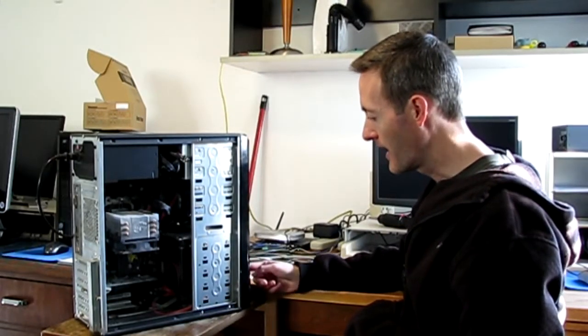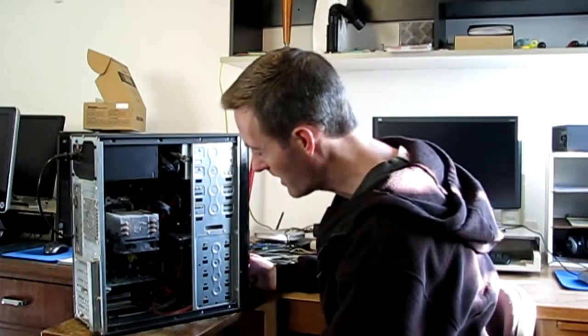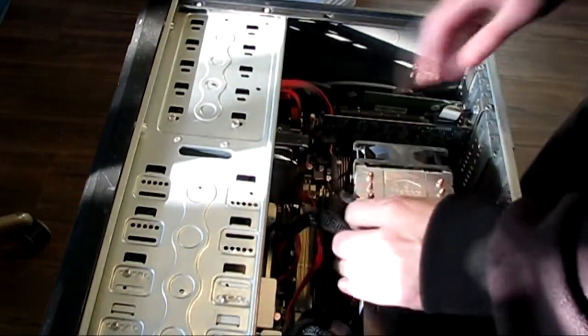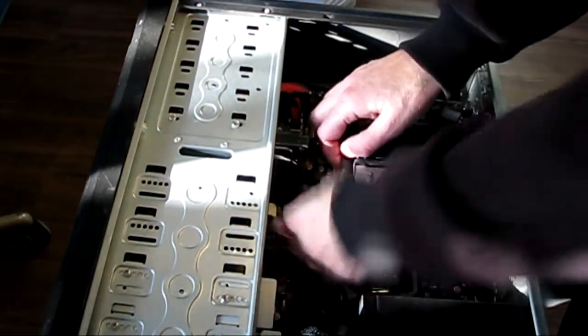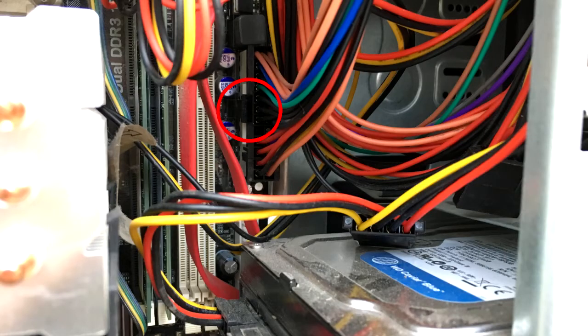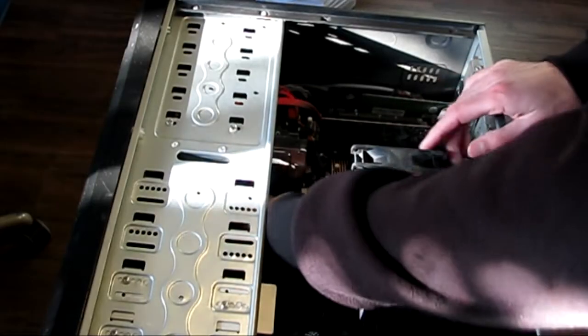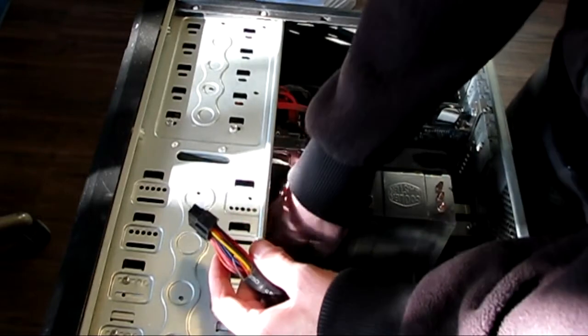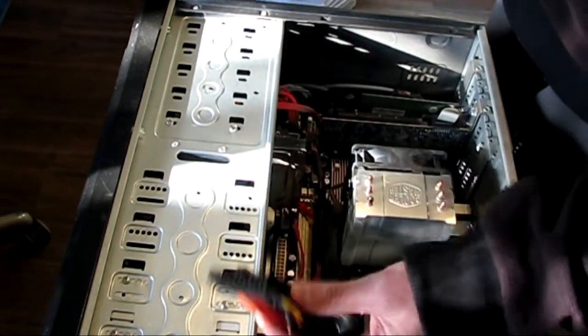We've disconnected the power cables and the SATA cables from the drives. Now we're going to plug in the power cable into the back of the computer and try to turn it on — and absolutely nothing. So we know it's not a problem with the drives at the moment. Now we're going to disconnect the motherboard from the power supply. I'm going to press the little disconnect switch and pull up — there are two disconnect switches. You may have to press down on the motherboard if it's not screwed in well as you're pulling up.